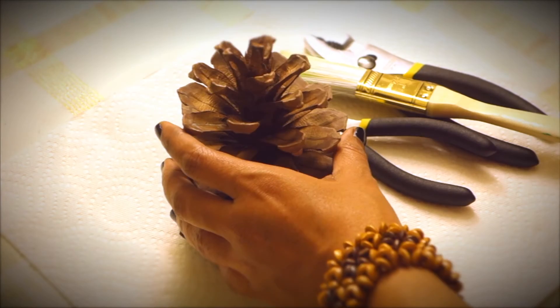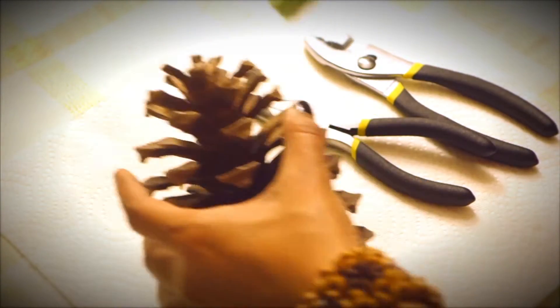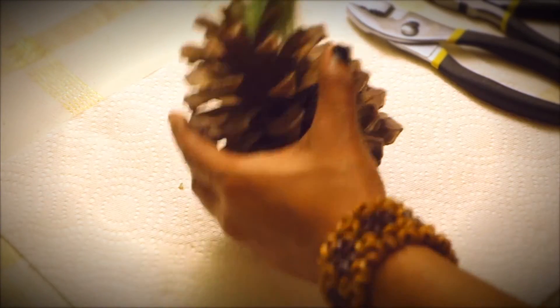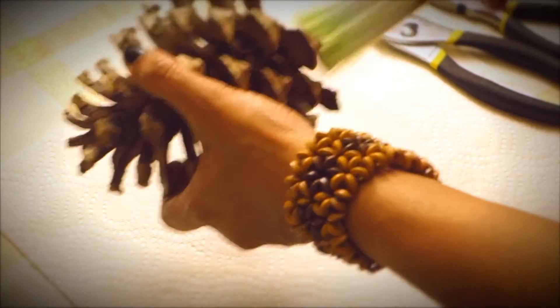Things required are mentioned in the description box below. Let's get started by cleaning the pine cone. You can use a long brush to clean it, or you can always wash the pine cone with water if excess dirt is present.